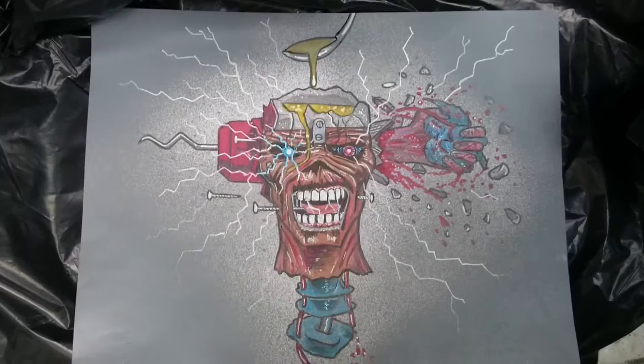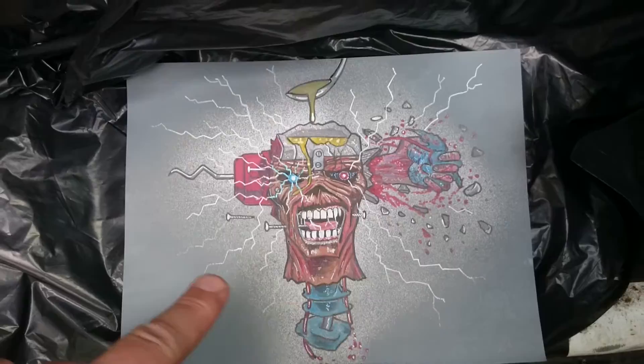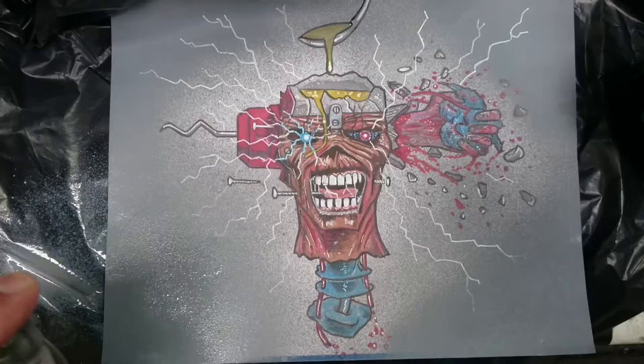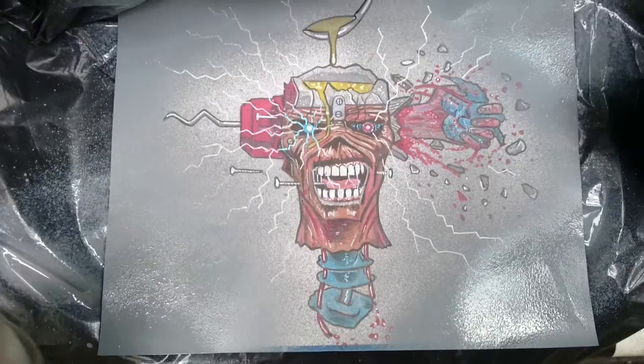This is my drawing of Eddie from Iron Maiden. I've already made a video showing this particular drawing, but I decided to fill the background with a gray color. I used a spray can because I didn't want to waste my markers filling the background, so I used the gray paint and have just been doing some of the edges. Hopefully it won't blow away — it's quite windy today.